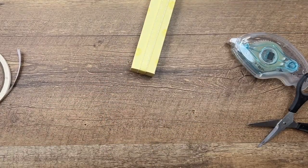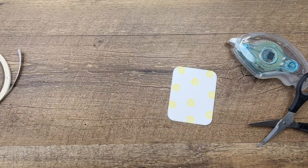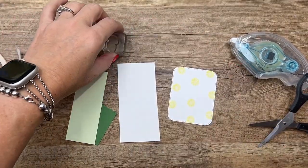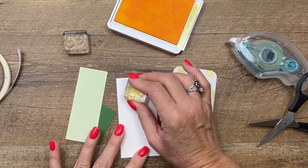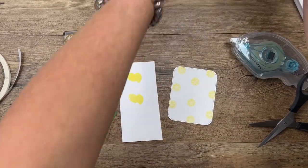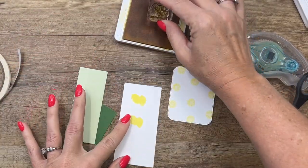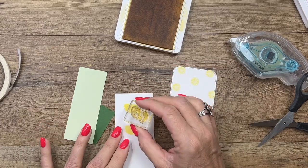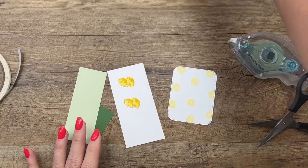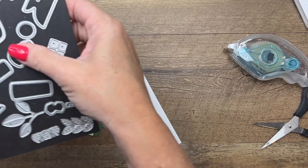Let's come back to our tag. We're going to stamp a couple of things and cut some things out. We're going to stamp our lemons — I recommend using the fill-in solid image first with Lemon Lolly ink, then grab your Daffodil Delight and line that right up on top.